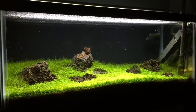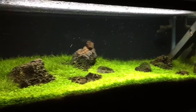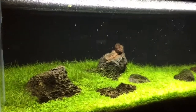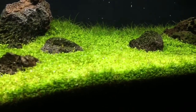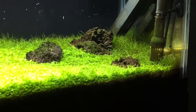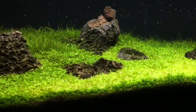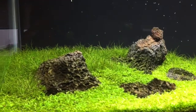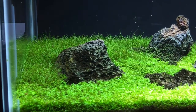So here it is — it's basically like an Iwagumi setup, simple two types of plants. The carpet is Micranthemum Monte Carlo, and dwarf hair grass in the back, some dragon stones from